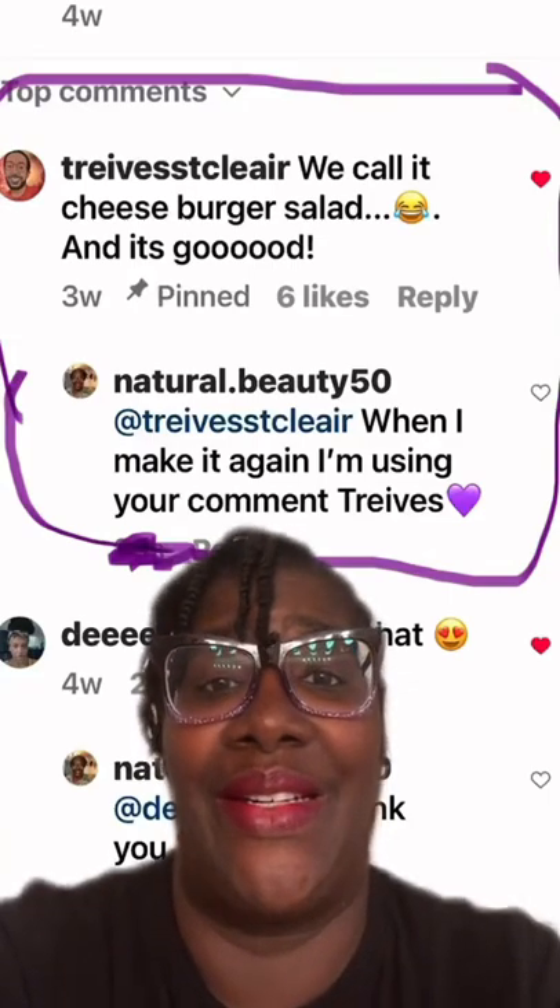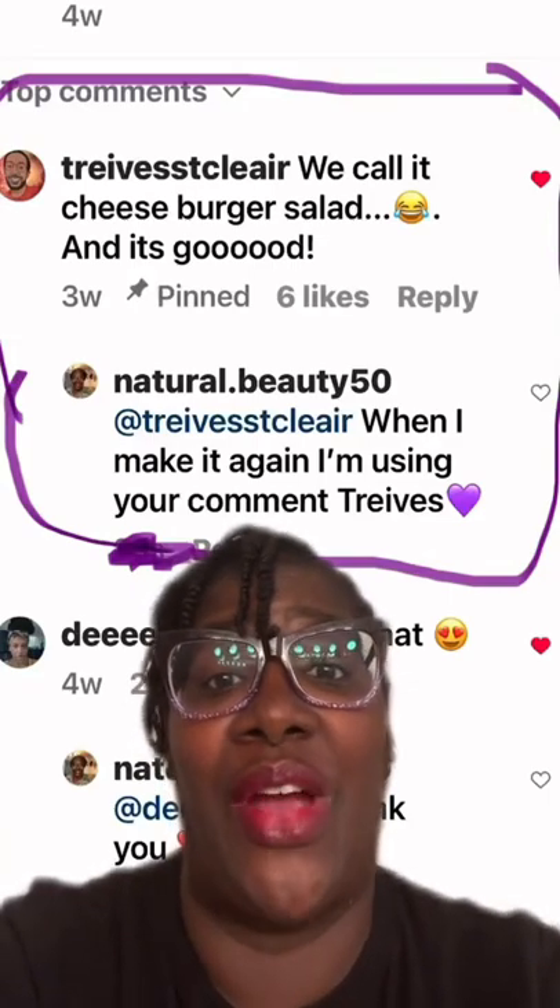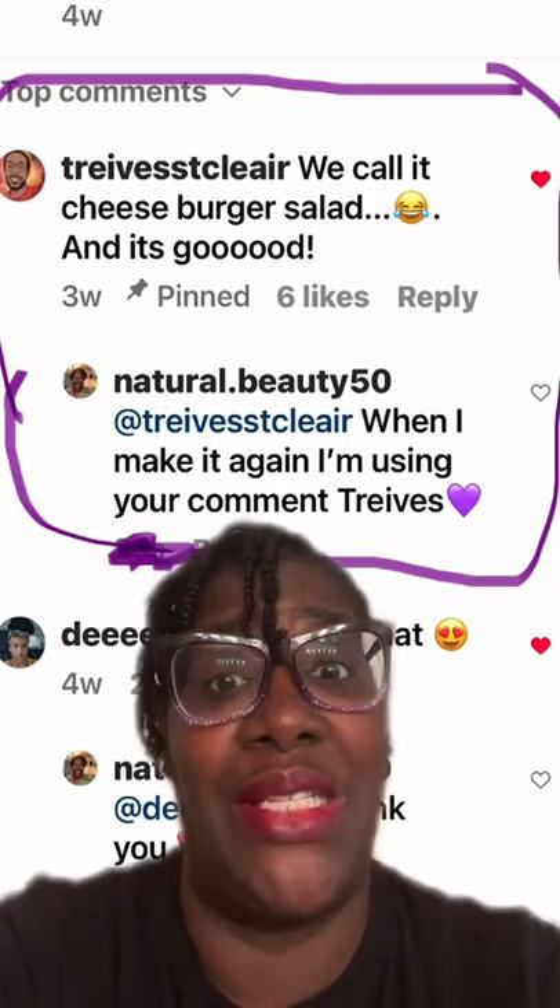You call it cheeseburger salad, and it's good. When I make it again, I'm using your comment, Travis. I'm gonna make some cheeseburger salad.